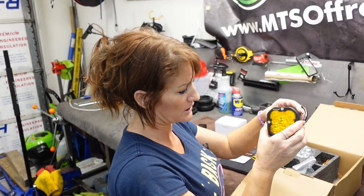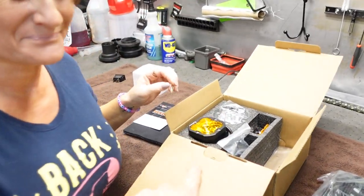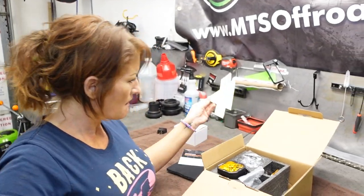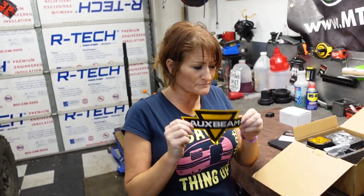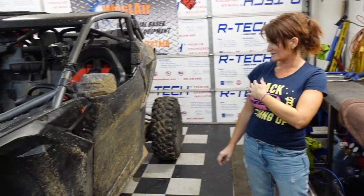Five LEDs in here instead of four like the Rigid, by the way. I already opened this and swapped out one of the lenses, but I'm going to open the rest of it, show you what's in the box, and show you what we're going to use to mount it.